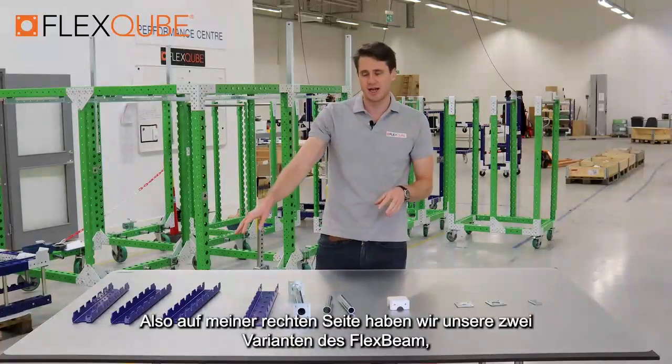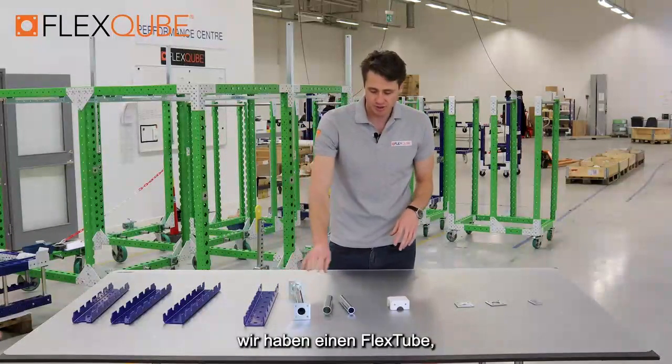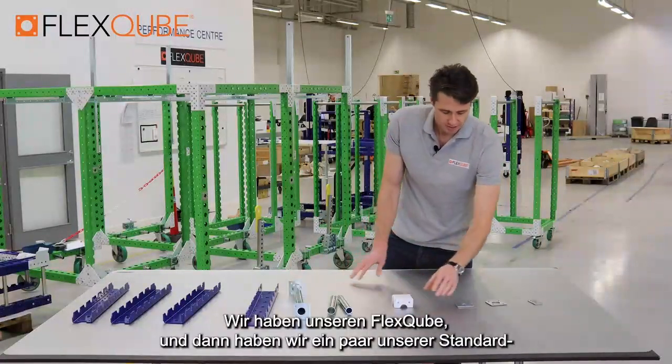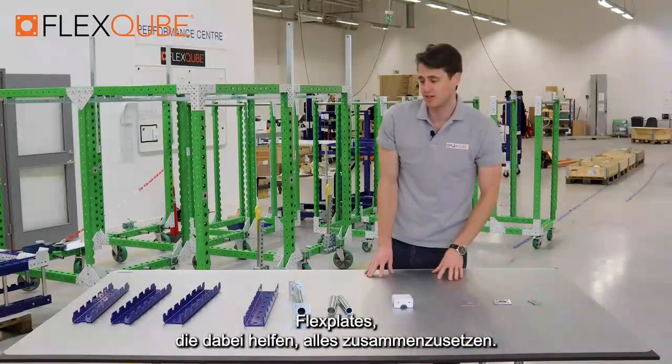On my right hand side we have our two variations of the flex beam, we have a flex tube, we have a couple of other tubes that we use in standard builds for our carts, we have our flex cube, and then we have a few of our standard flex plates which help put everything together.